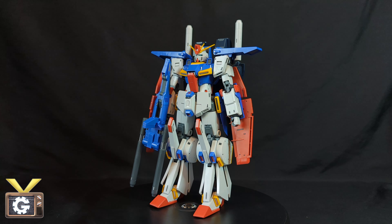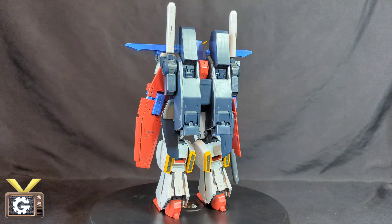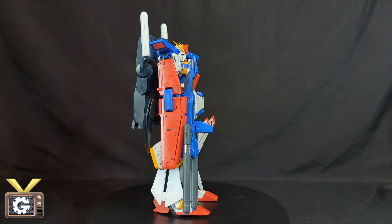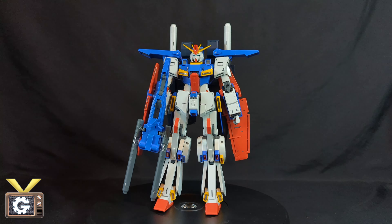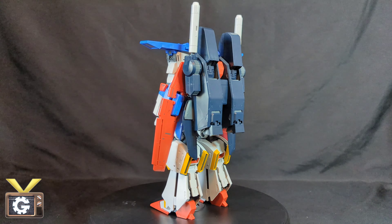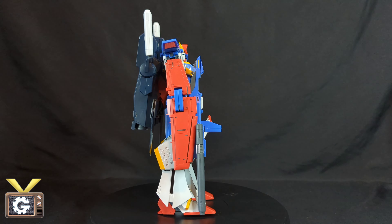Here he is in mobile suit mode. This gunpla does have some issues — there's quite a bit of inconvenience, like the hands: you always have to change them specifically for transformation, which seems odd because a regular closed fist would usually be fine but clearly not here. I'm also not a big fan of the leg gap. Aesthetically he looks amazing, but those are my nitpicks. Another issue is that there's no weapon storage for his gun, so if you want him to hold two beam sabers, there's no place to store it — he'll always be holding his gun.